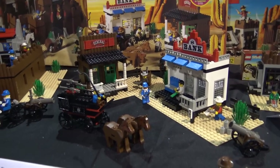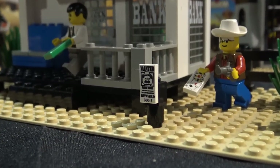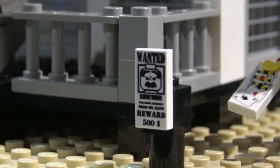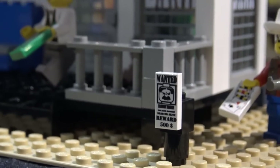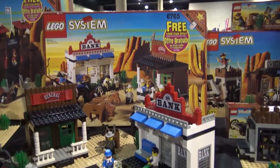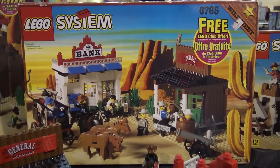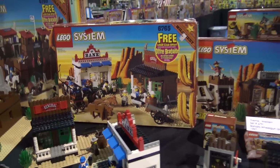The box art on Gold City Junction — with the cacti and the setting sun in golds and blue — is just stellar. It's a perfect callback to old Western TV shows and movies, and I think they captured that idea really nicely. Spaceships? Castle? Get out. Moving on to the Sheriff's Lockup, which has the best play feature of my life.